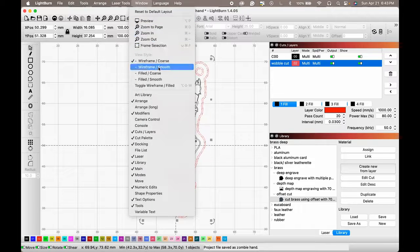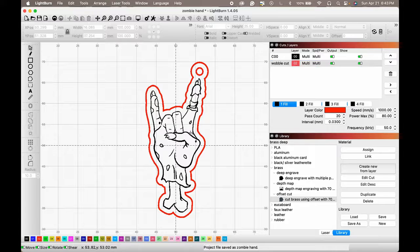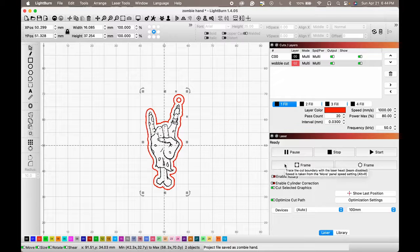Let's put everything back to a filled view. That's what it's going to look like — it will deep engrave everything in black and cut along the red lines. All right, let's go back to the laser view.